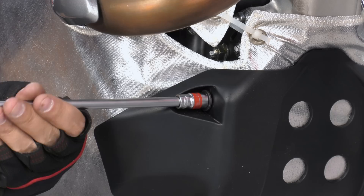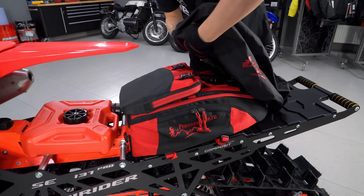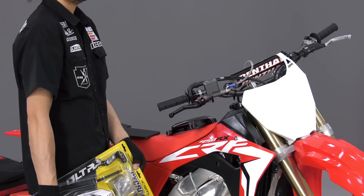The kit includes a canister, a backpack with an avalanche shovel, and a front bag. For riding in the forest, I recommend installing hand guards, engine covers, and a skid plate.